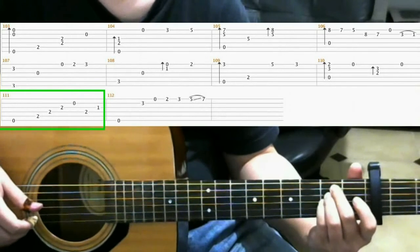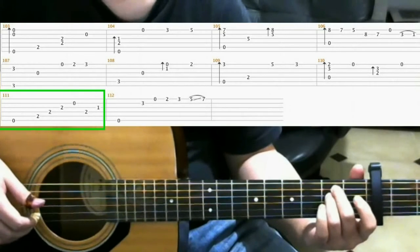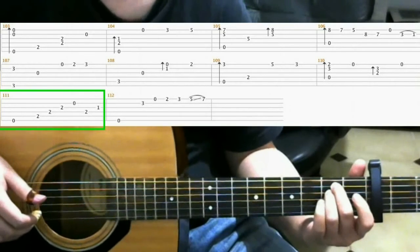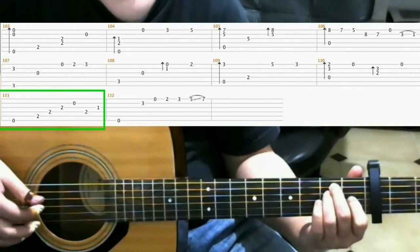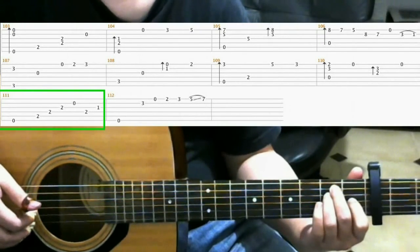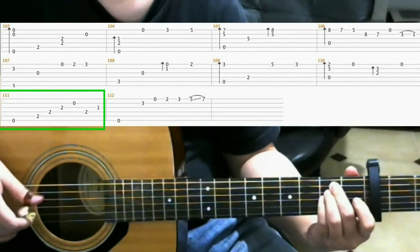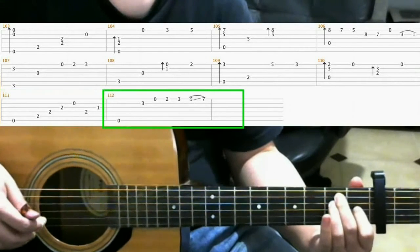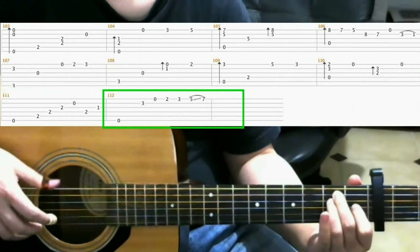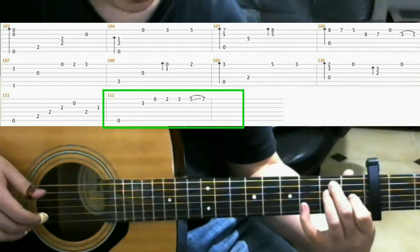Now lift off your pinky, and on the 1st fret of the 3rd string put your index finger. So all together. Then you play the open 6th string.